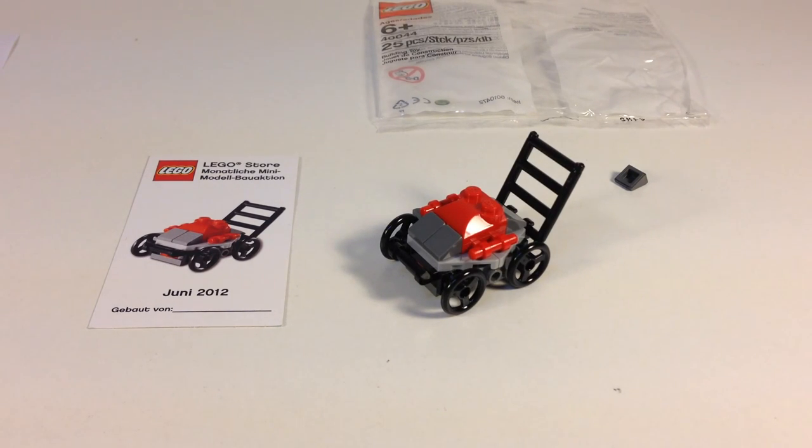Let me know what other sets are really cool. I'm trying to go back and find some of these different mini-models that people are selling on BrickLink, and from time to time I'll get one. If I'm looking for something in the store and they get one of these, I'll get them. You usually can get them for about four or five dollars. Some people want more, but five dollars is fair.